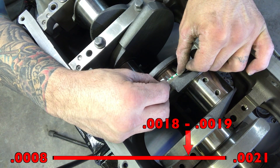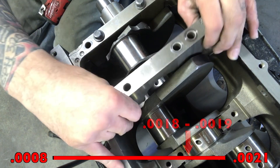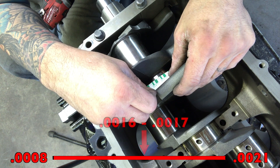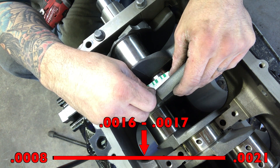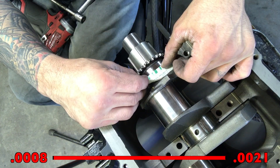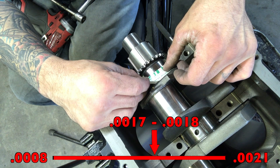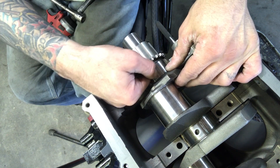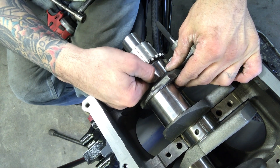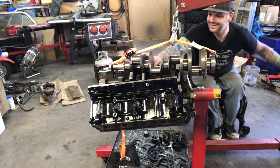Number three might be closer to 18 or 19. The others look like 15-17 — bigger than 2 thou, smaller than 15, so probably 16, 17, or 18. All within spec and good to go. Now we'll clean up, scraping off the plastigage. We can remove the crank to get oil on those bearings to check our runout, then actually install the crank before we do the pistons.